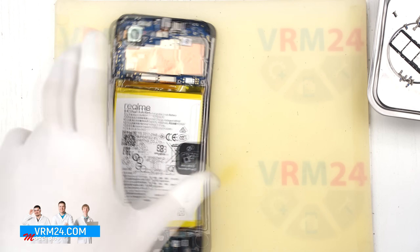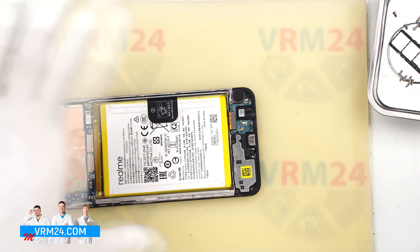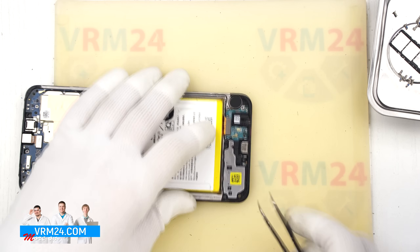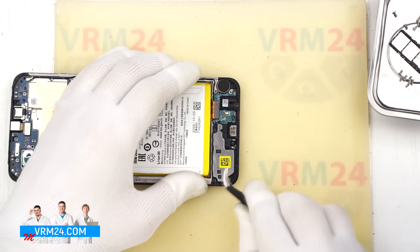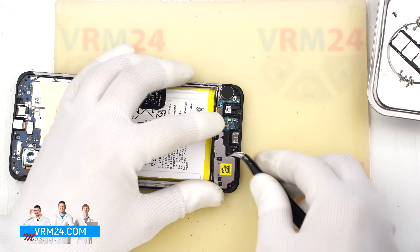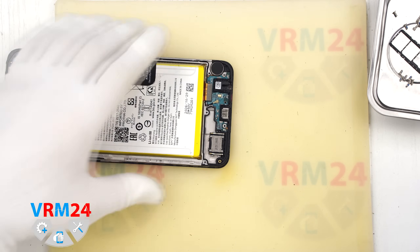Now we move on to the bottom section. First we remove the speaker — look for the correct spot where we can pry and lift it. After gently prying it up, we see that it is not the speaker itself, just a cover with contact pads. The actual speaker is built into the display frame.